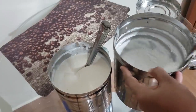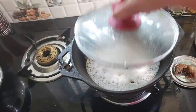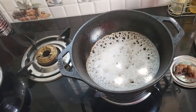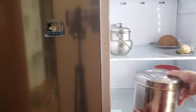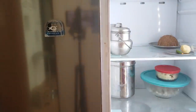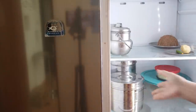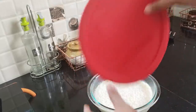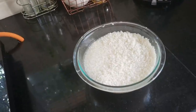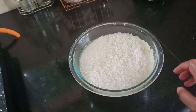Now I am going to show you a little bit in the fridge. We are going to show you this recipe of dosa idli. Now I am going to show you 3 kinds of idli.